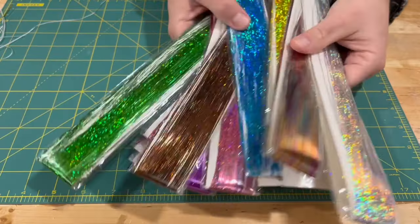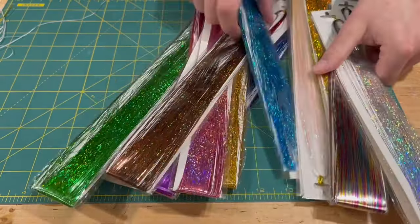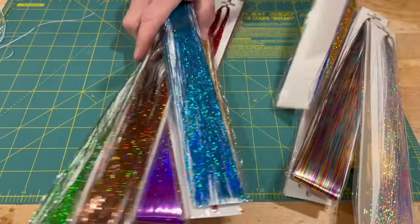So this in front of you is Flashabou and it comes in a ton of colors. Now you might be asking yourself, what is this and where can I get it? I have a link in the bottom. Now this is an affiliate link, so I get a little bit of a kickback — not a lot of money, but enough to get me a donut and a coffee from time to time. So hey, I'm not complaining.